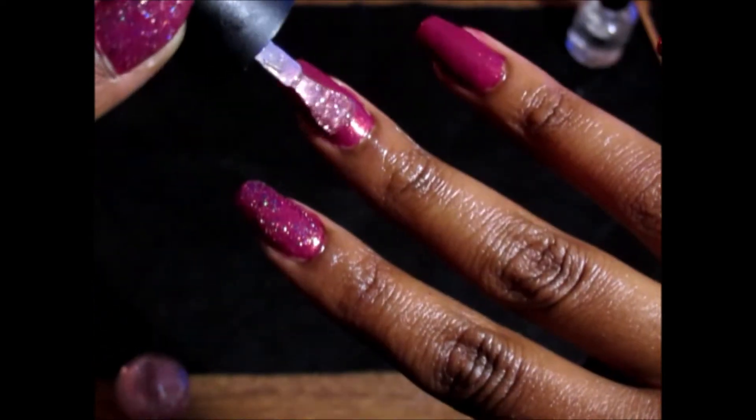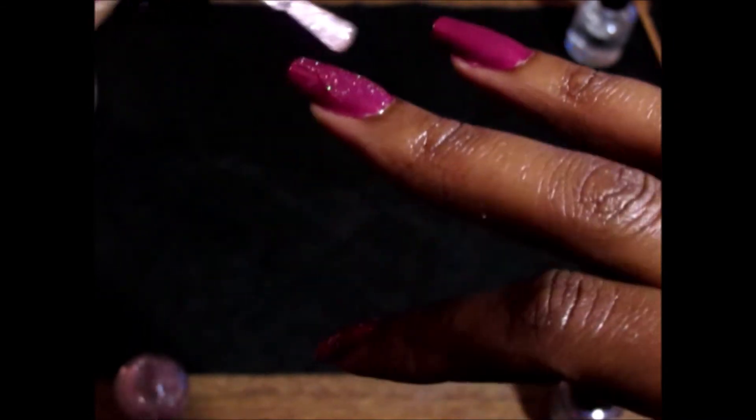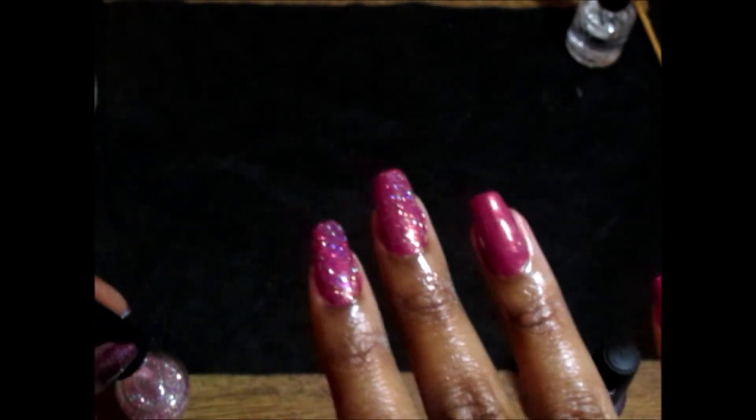After that dries, I'm just applying Cocktail and it's the pink glitter. It should look something like this. And now we are picking up Jewel Tone and adding it last.